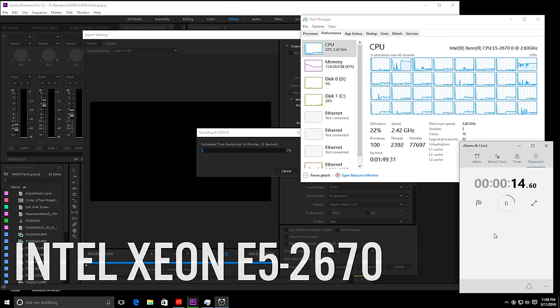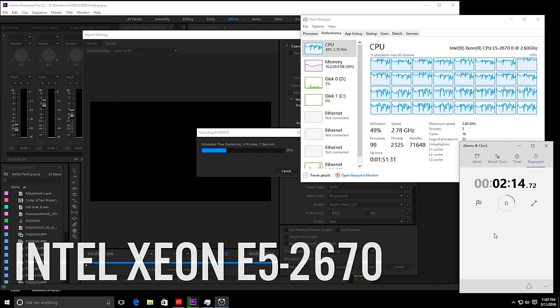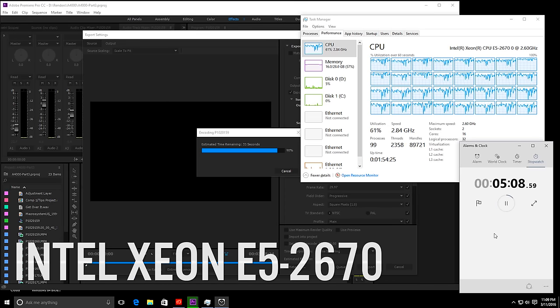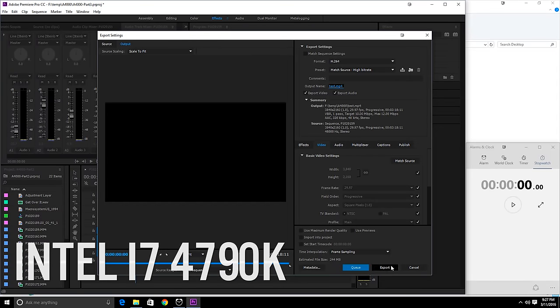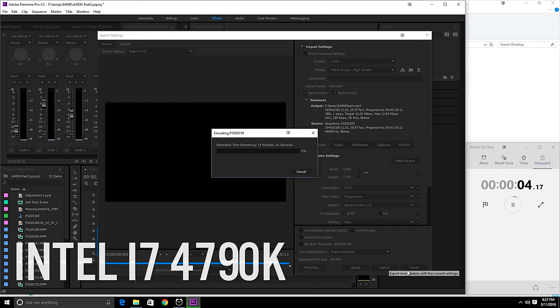This is probably the benchmark most people are interested in — Adobe Premiere Pro rendering a 4K video that is three minutes and 16 seconds long. All the CPU cores are being utilized while the rendering occurs, which is a good sign. The time comes in at five minutes and 42 seconds to render that 3-minute 15-second 4K video. Running the exact same test on the Intel i7 4790K, the 4K render completes in five minutes and 27 seconds.